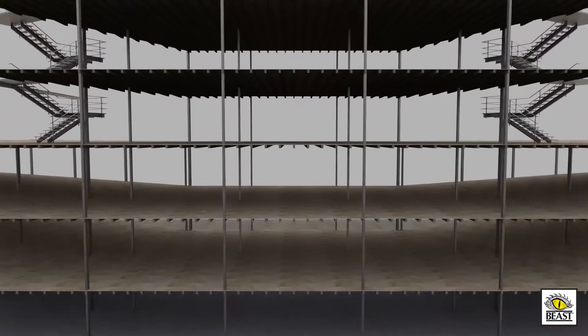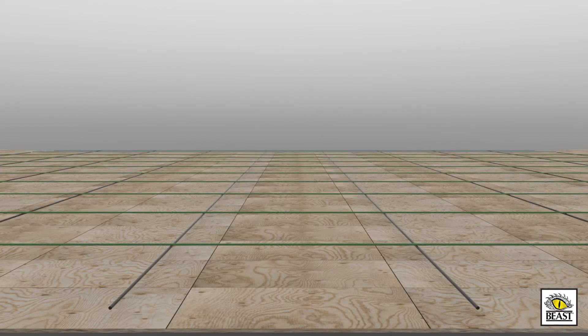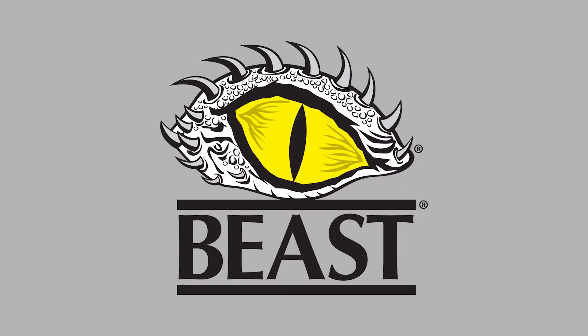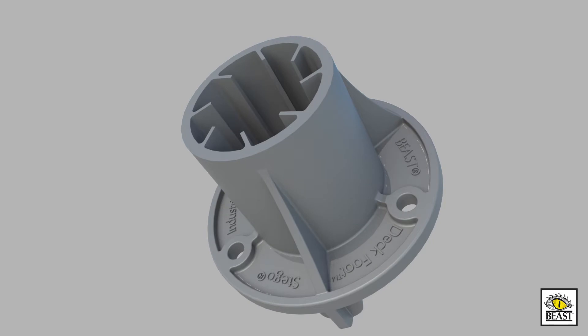Stego is going vertical. For years, elevated decks have presented unique placement challenges for concrete contractors. Introducing Deckfoot, another Stego Industries innovation.